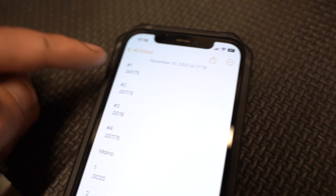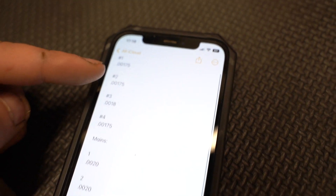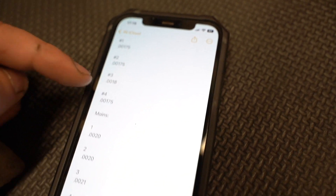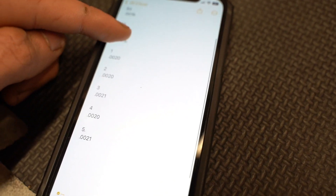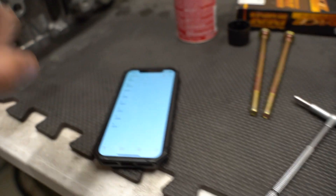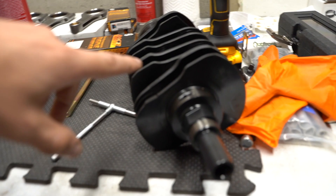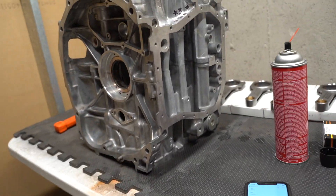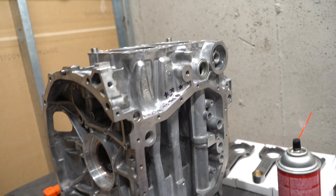Just finished up setting all the clearances. For the rods, most of them are all at 0.0175, with number three being at 0.0018 — those are good. For the mains we got 0.002, 0.002, 0.002, and then 0.0021, so all looks good. Now that all the time-consuming stuff's out of the way, we can split the cases, get the rods on the crank, drop the crank into the case, put it back together, and then we can work on pistons.